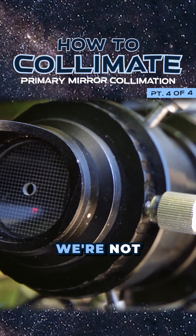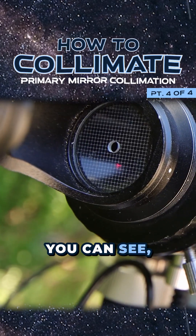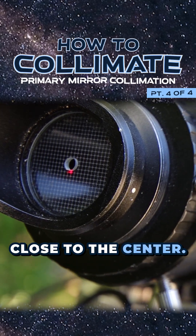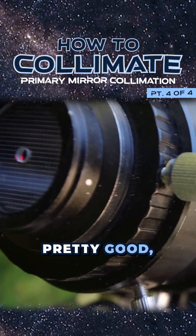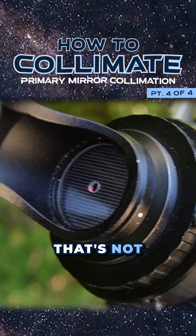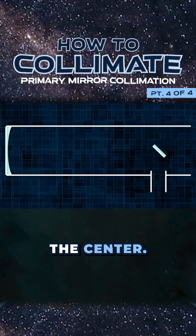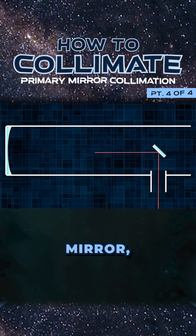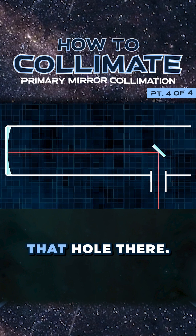You can see the laser dot right there — we're not centered. I'm going to turn one of the bolts and you can see how it moves around. That means I need to move it this direction. We're moving close to the center. We're still hitting it right on the edge so I need to adjust with the others. Now you can see it disappeared into the center — that means the laser is coming perfectly down through the secondary mirror, hitting the center of the primary mirror, bouncing straight back and out through that hole.